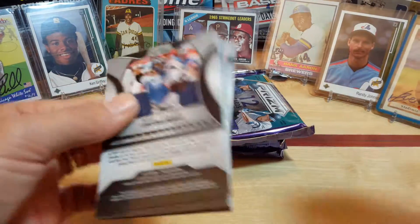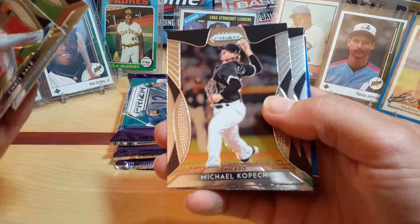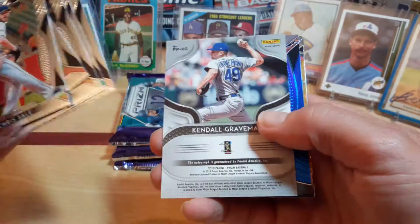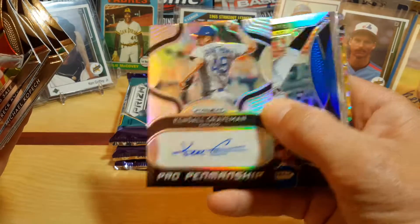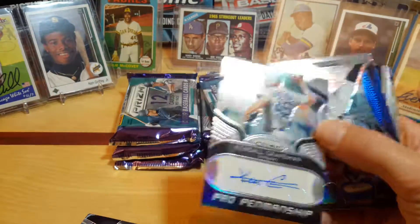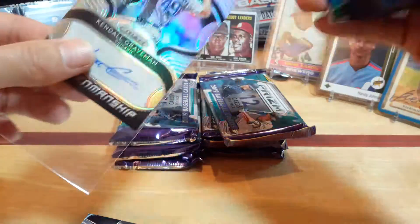Next pack — still got at least two more autos on average. Chris Sale, Rogers, Kopech, Jay Martinez. Looks like another auto of Kendall Graveman from Chicago — Pro Penmanship, non-numbered. I'll go ahead and sleeve him up. One of the better autos to get. I was hoping for one of the older players or a good rookie one, but an auto is an auto.